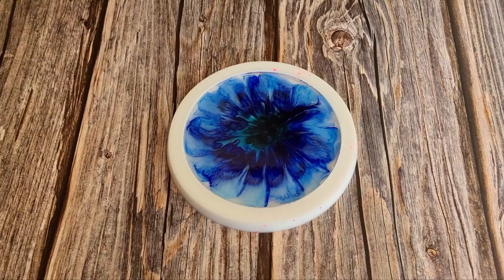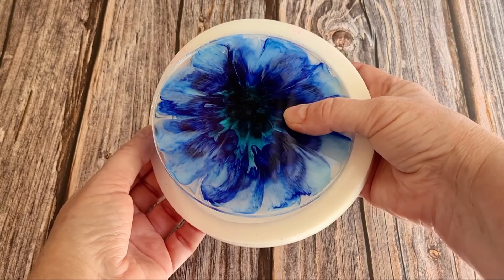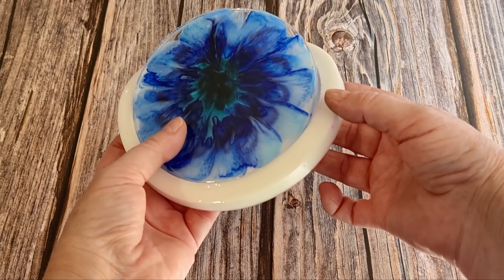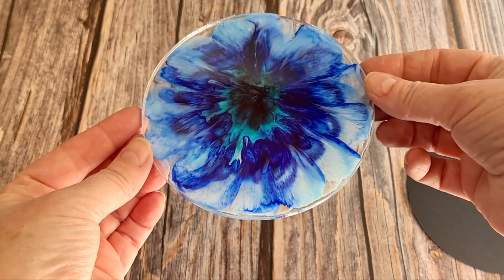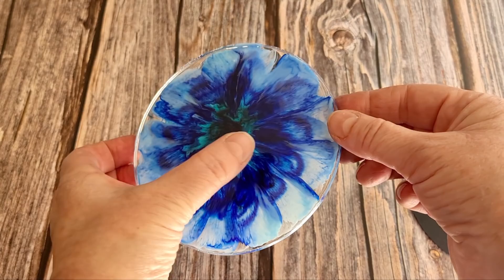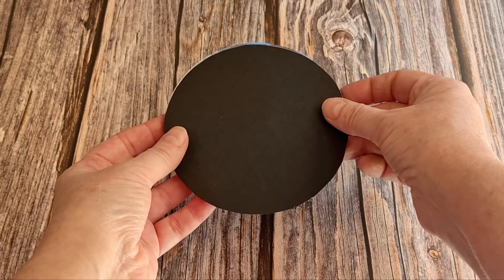Hey guys, it's the next day! I know I can unmold these in a few hours but it gets sort of dark in the studio and the light's not real good — it gives it a yellowish hue. So I'm preferring to wait for the morning, and then I can put it in front of the window. This is looking amazing — look at those petals, they are so pretty! I can see the turquoise there around the center, so I'm not sure exactly what color the center is going to be, but hopefully it will be pretty.